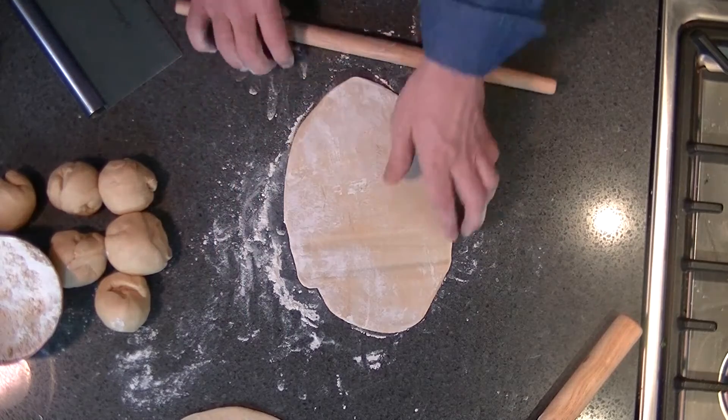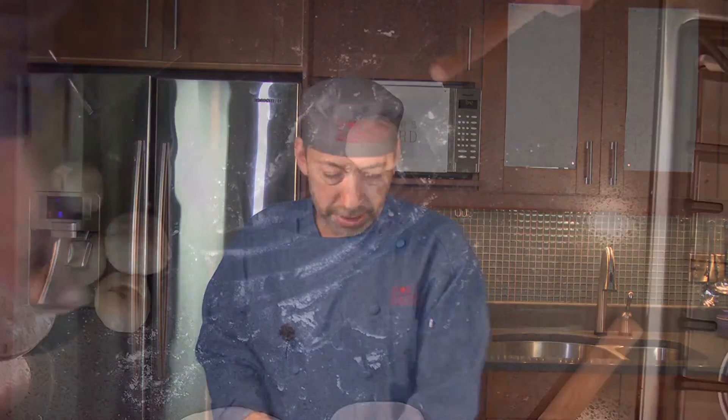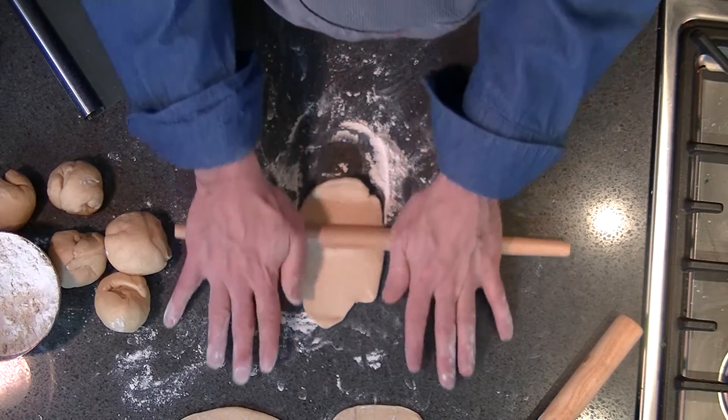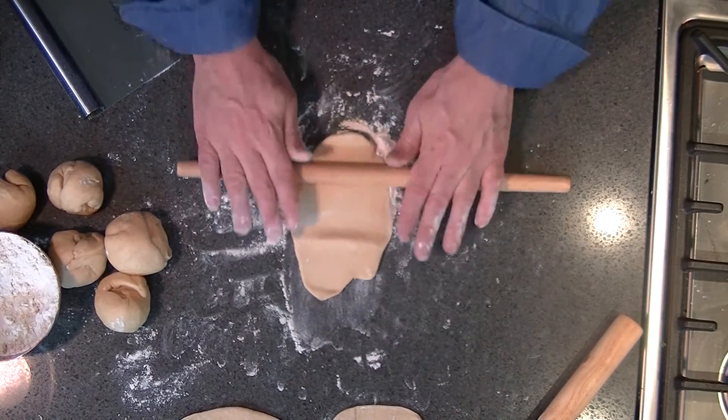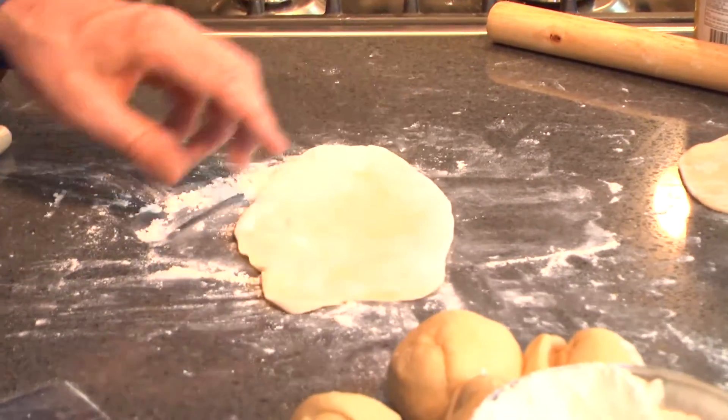We're going to fry our naan. There are options — if you had a tandoor oven at home you could cook it there. But we are going to cook it in a frying pan in some ghee, clarified butter. This is fun — it's always fun to make bread. You feel like you're a little more down to earth.